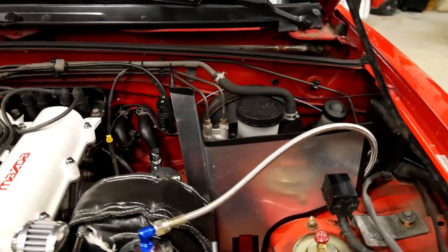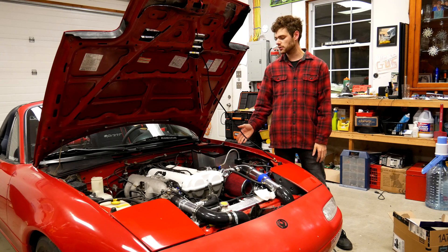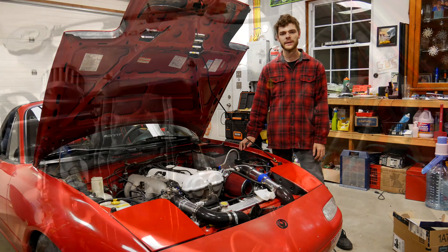Hi, my name is Cash and welcome to Cashed Out Cars. In today's video, we're going to be talking about how to build custom heat shields for your vehicle. Let's get right into it.